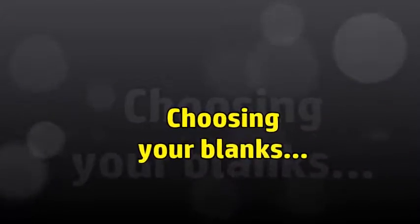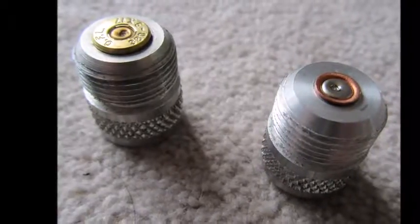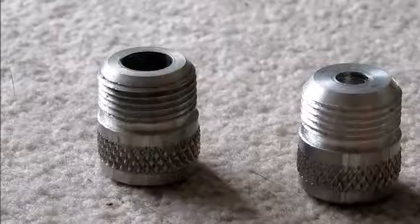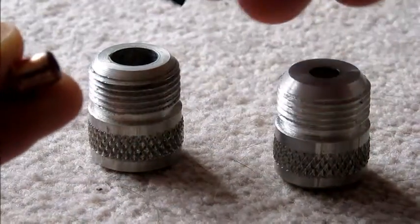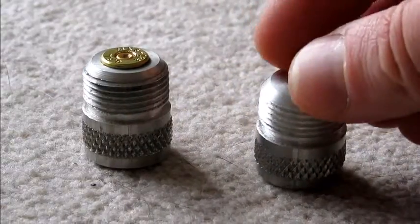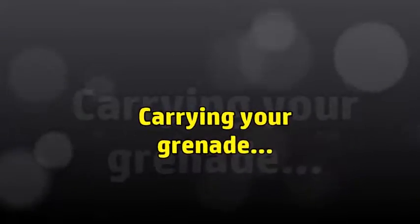It's up to you which blanks you want to use in this grenade. It comes with both the 0.380 or 9mm blank adapter on the left and the 0.209 shotgun primer adapter on the right. You can see from size purposes the 0.209s are a lot smaller. They're much cheaper to buy but they're a lot more fiddly to insert, especially when you've got gloves on in the playing field. So I think it's well worth investing in the 9mm blanks.